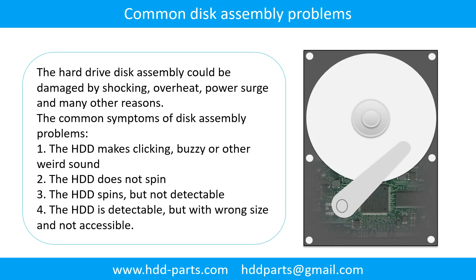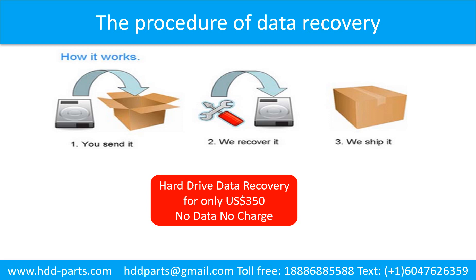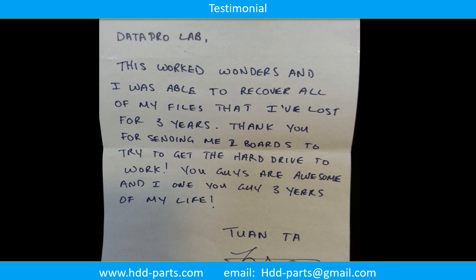Common disk assembly problems. The hard drive disk assembly could be damaged by shock, overheat, power surge, and many other reasons. Common symptoms: 1. The hard drive makes clicking, buzzing, or other weird sounds. 2. The hard drive does not spin. 3. The hard drive spins but is not detectable. 4. The hard drive is detectable but shows wrong size and is not accessible. Regarding data recovery service: the client sends their hard drive to us, we perform data recovery, then ship back the data to the client.